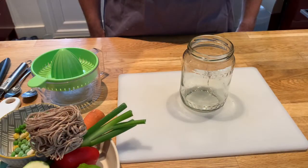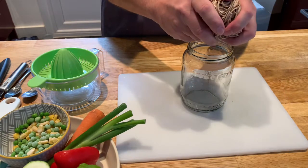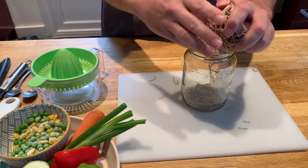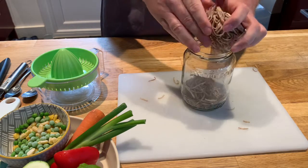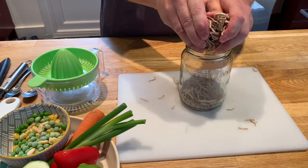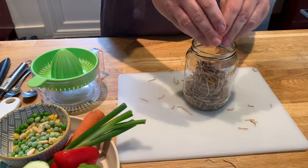The first step is to break the noodles up into the jar, or perhaps a plastic pot. They'll be quite crumbly so they're bound to go over the chopping board a little bit, but we'll just pop those in and then I'll pick those pieces up and make sure they all get into the pot.